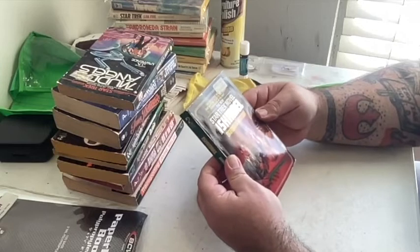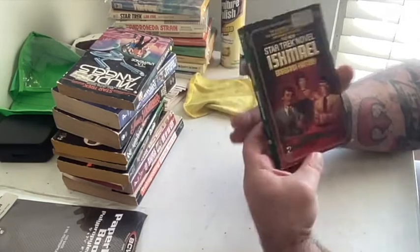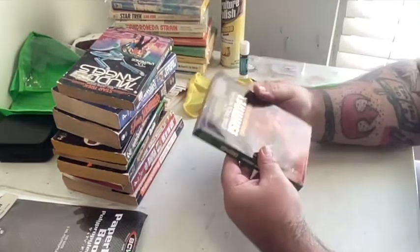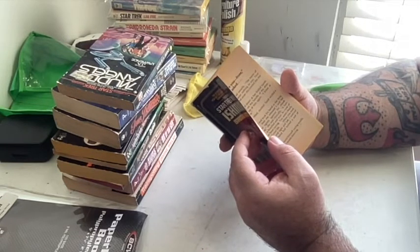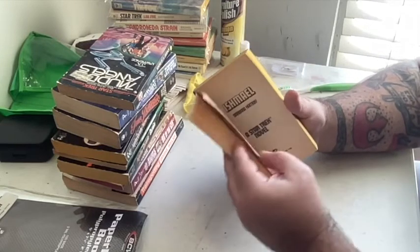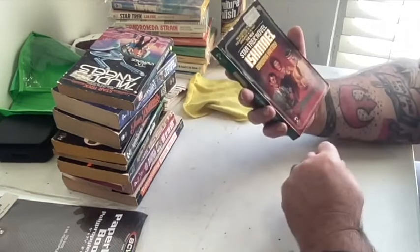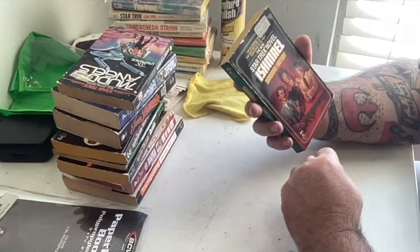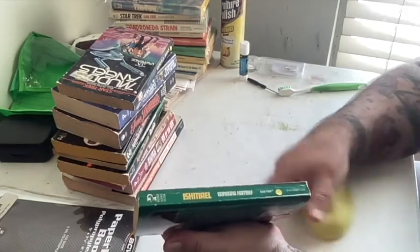So now we have a Star Trek novel — 'Ishmael.' Painted covers, man — look at that, that is just gorgeous. 'Where are you from?' Sarah asked — you see what she did there. 1985. Of course that's a Boris Vallejo cover because it's amazing. Price $3.50. This is so hard, guys — I really don't want to be doing this. Did another piece of cover come off? Yeah, I really don't want to be doing this — this is kind of breaking my heart a little bit.